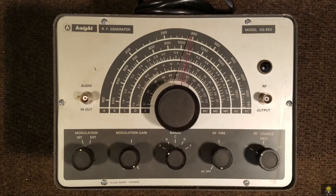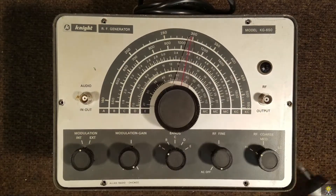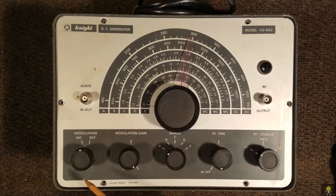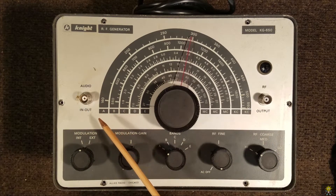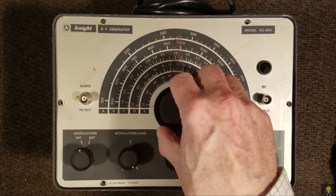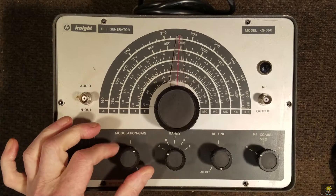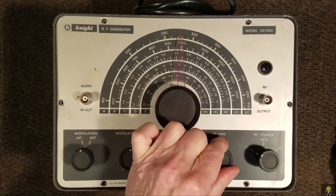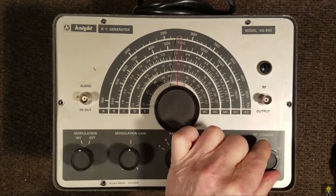Let's open this up and see what's inside. Before I open this up, we probably should take a look at what the controls are. It looks like the B and C connectors on this have been changed — I think those originally were the old mic connectors. The dial here feels really nice. We have an internal-external modulation, modulation gain, band select, RF control, and on-off switch. Then we have a high, a medium, and a low RF setting.